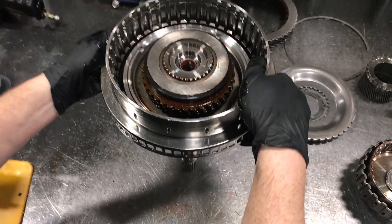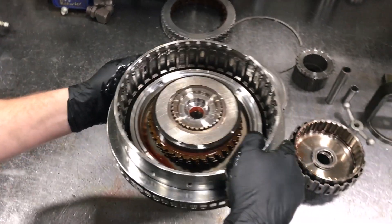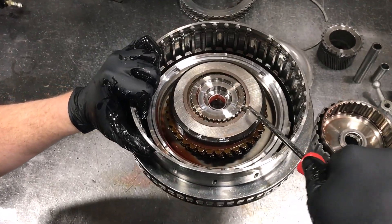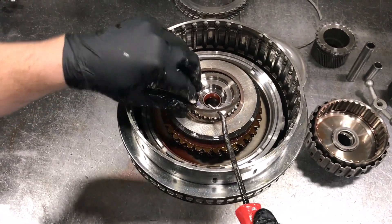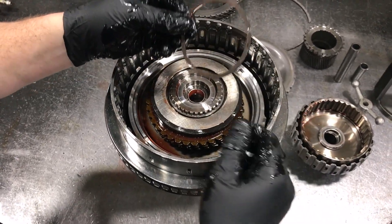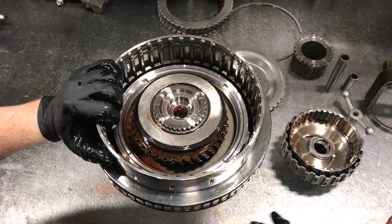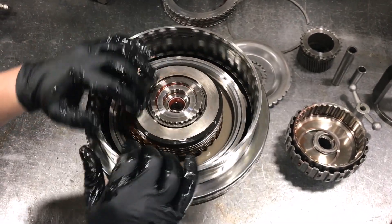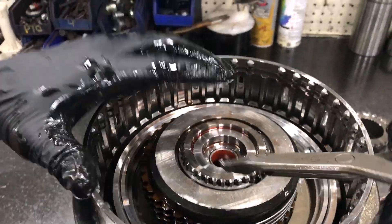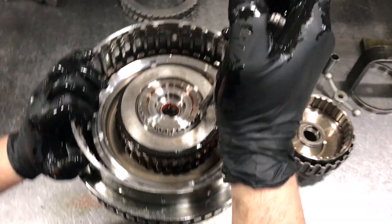Next up, we're going to use the little pick — this has a spiral style snap ring. It comes out of there, and then underneath the spiral snap ring is a traditional snap ring. So we'll get our regular snap ring pliers here.